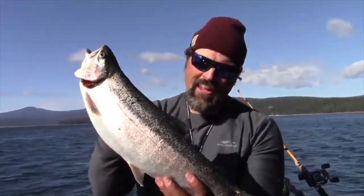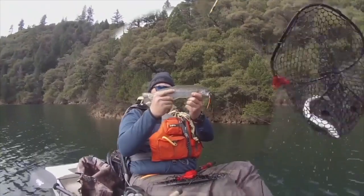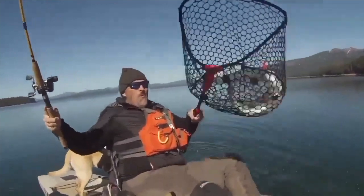Trigger Spoons. Trigger Spoon Magnum. Trigger Spoon Pros. Trigger Spoon Juniors. Speed Spoons. Speed Spoon Pros. Looking for spoons for your trout fishing adventure? Think FHS Spoons. You can check them out at FishHuntShoot.com.